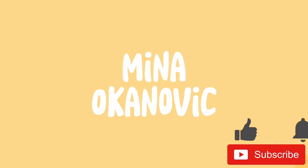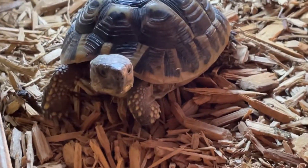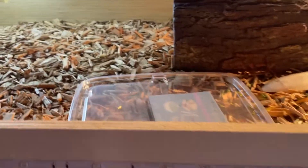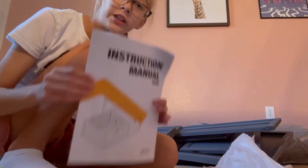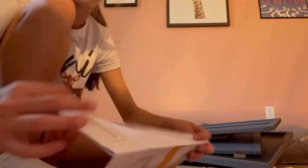Hey guys, welcome back to another video. This right here behind me is Clover's new house. For those of you who don't know, this is Clover my tortoise. The setup is okay right now, but my mom and I decided to just get it open. I'm probably gonna need some help on this — I got instructions. This is what it's gonna look like, sort of, but gray obviously.